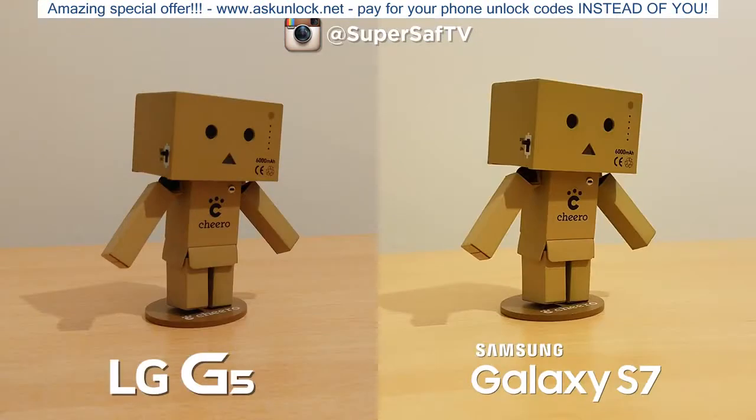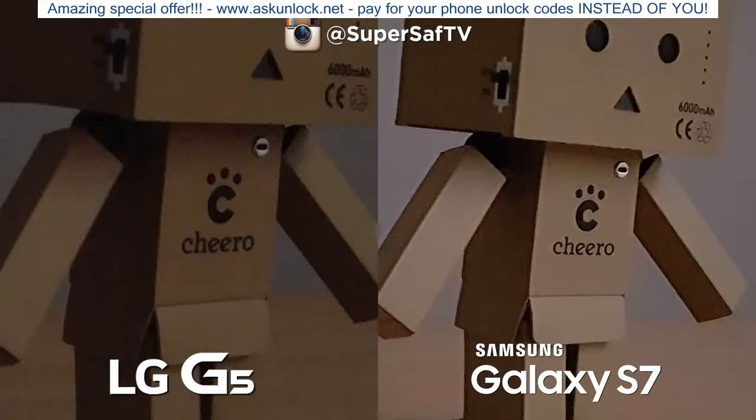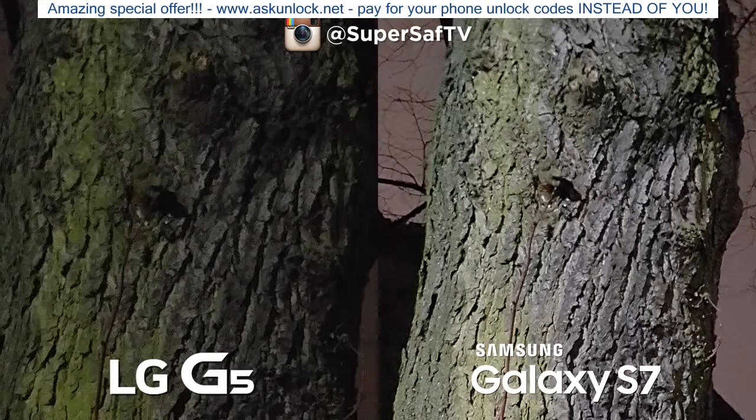Moving on to an indoor shot in room lighting — the S7 is brighter but a little yellow, while the G5 has slightly better colors. Dimming the light further, the S7 is clearly winning because of its larger pixels. It has a 12 megapixel sensor with larger pixels compared to the 16 megapixels on the G5, and going in at 100% the S7 produces a much cleaner image with far more detail. The G5 loses a lot of detail and becomes very grainy. Taking the test outdoors in low light, the S7 again wins with a much brighter, cleaner image.